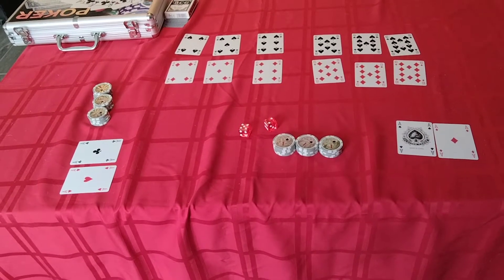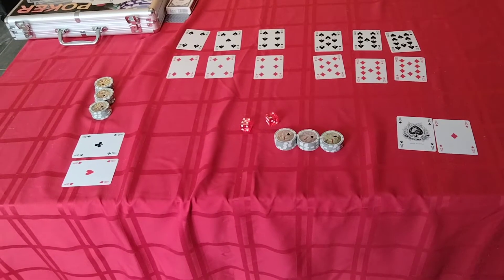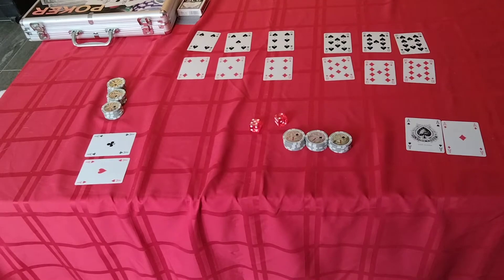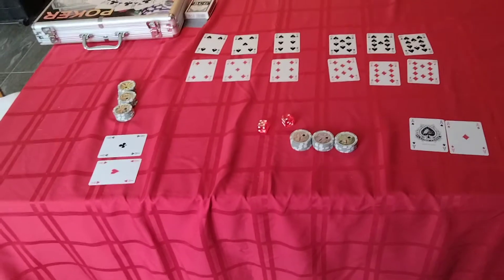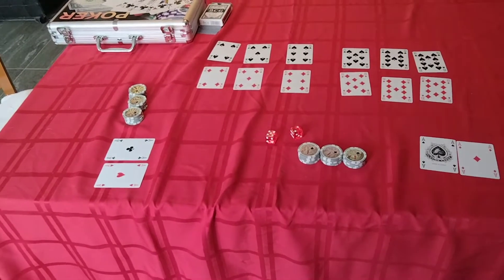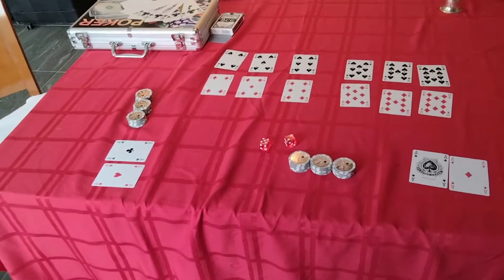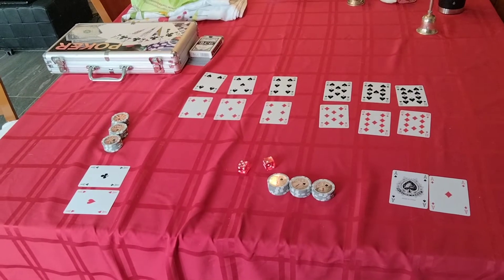First of all, I'm not going to explain the rules of craps. I will assume that you already know about the rules of craps in the casino, at least the pass, don't pass, come, and don't come bets. We're not going to have any other types of bets in my home version, just those four, which are known as the contract bets — a kind of forced way of continually betting on every roll. This is a very simple version and I think it's fun and entertaining.